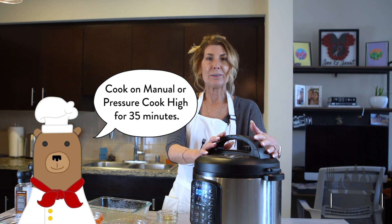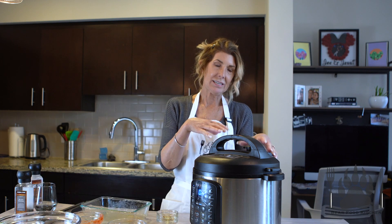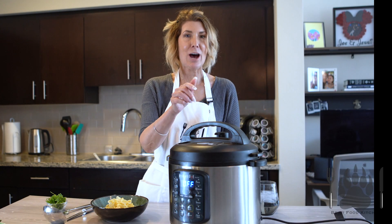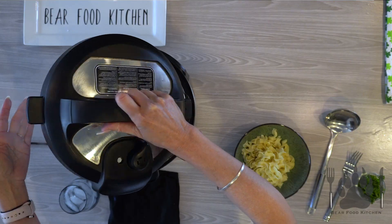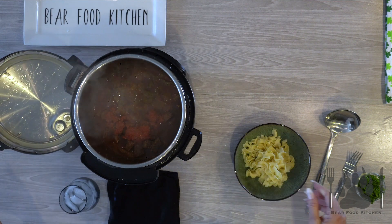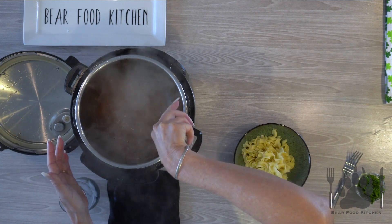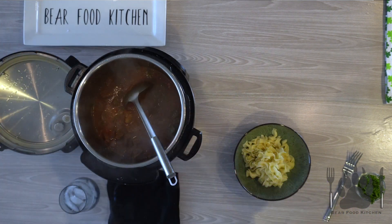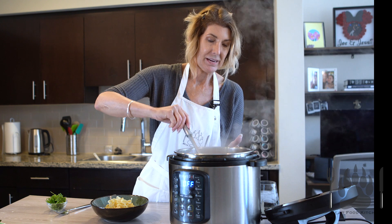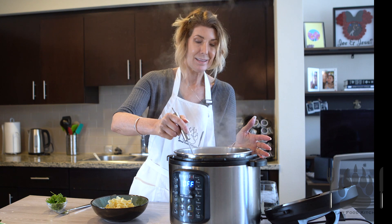We are going to serve this on top of some egg noodles with some juice, the meat, and the veggies. It's going to be delicious. I'm so excited — I cannot wait to show you this amazing dish. We're just going to give it a zhuzh. Now it looks a little thin, but you could hit sauté and make it thicker. I like the juice.